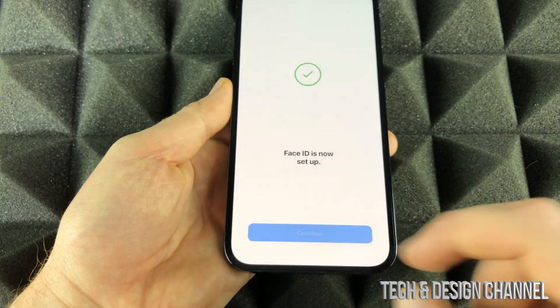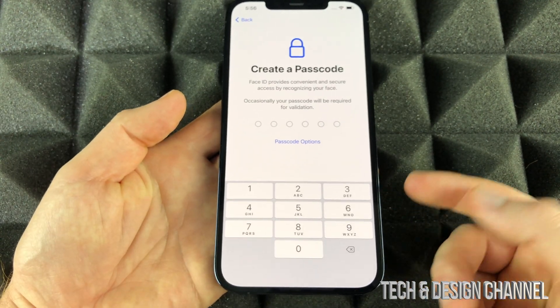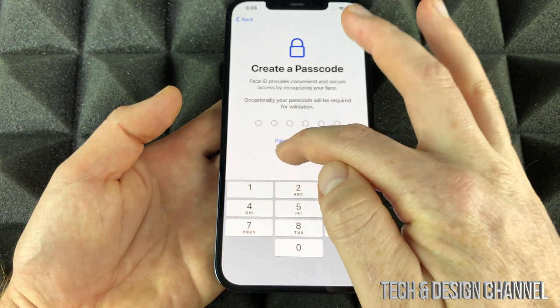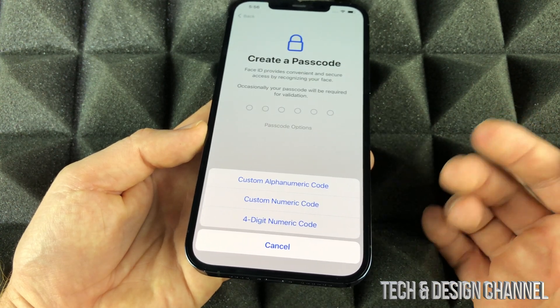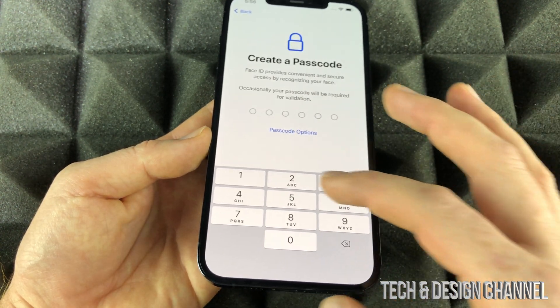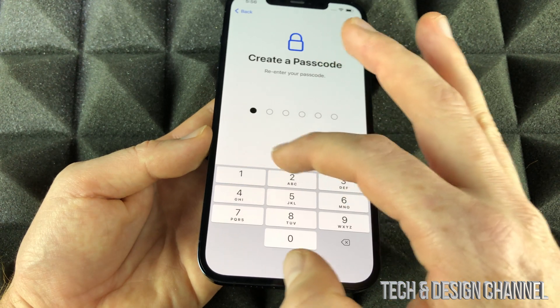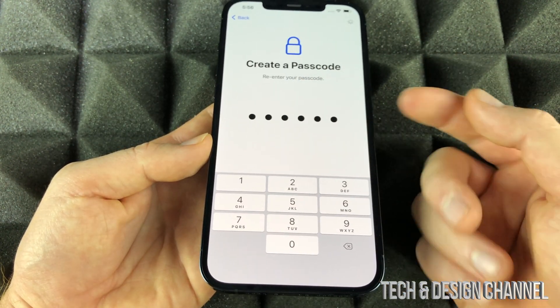Continue on — create a passcode. You don't have to do this type of passcode. Under 'Passcode Options' you can pick a four-digit one if you like, or any other option. Just put in one that's good — not a passcode that makes no sense. Once you put that in, it's just going to take you to the next step.